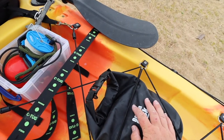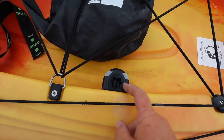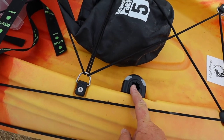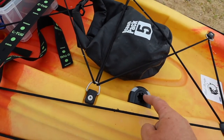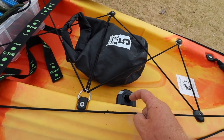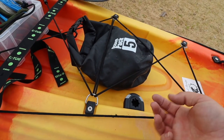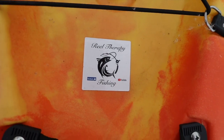I've got a small dry bag here to hold sandwiches and drinks for today's session. Next up we have a Rail Blaser starport mount which holds the flag, though I haven't got the flag back yet from the company that's printing it. The flag acts as a safety device so other boats can see you, and it's nice to fly the Real Therapy Fishing flag.